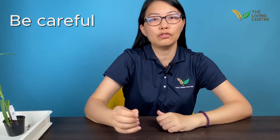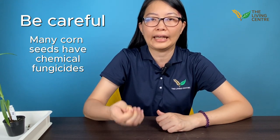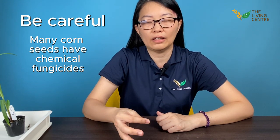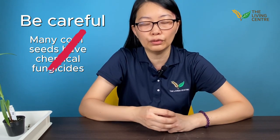You must be extremely careful when you buy corn seeds. I would say more than 80% of corn seeds sold in the open market are coated with chemicals, also known as chemical fungicide. This is often used by commercial farms to reduce the risk of fungal diseases, but when you practice organic farming you cannot use those. So always check with your seed supplier — make sure the seeds are not only non-GMO but also not coated with chemical fungicide.